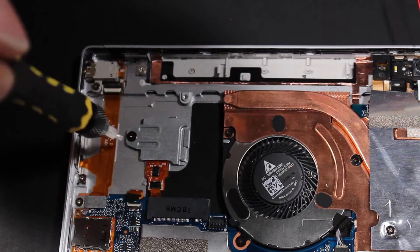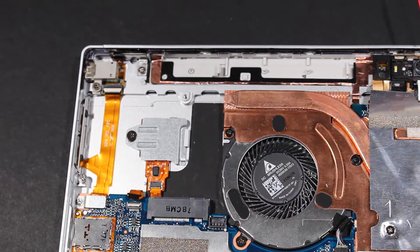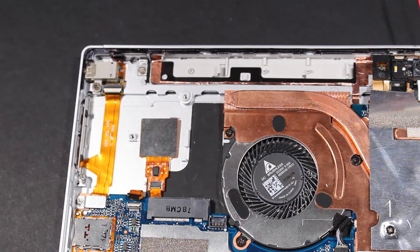Remove the 2 mm P000 Phillips-head screw that secures the fingerprint reader bracket to the display enclosure. Lift the left side of the fingerprint reader bracket up and slide it out from under the tab and alignment pin on the display enclosure and remove.